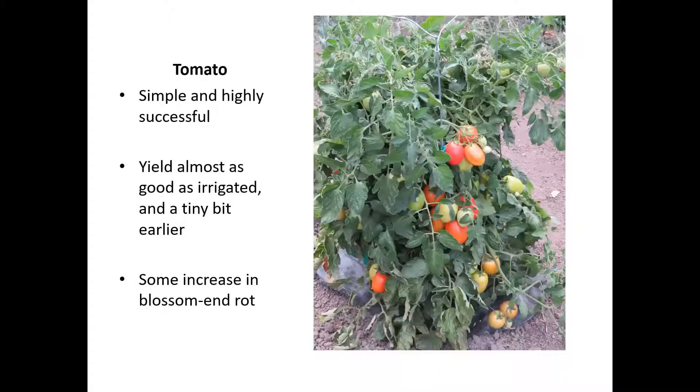We're going to go through the basic crops and overall results with them, a few quick hints, and then talk about how to make this work. At that point I'm happy to take verbal questions. While we're going through slides, if you have questions relevant to a specific crop, put them in chat and I'll try to tackle them as we go, but there will also be time for questions at the end.